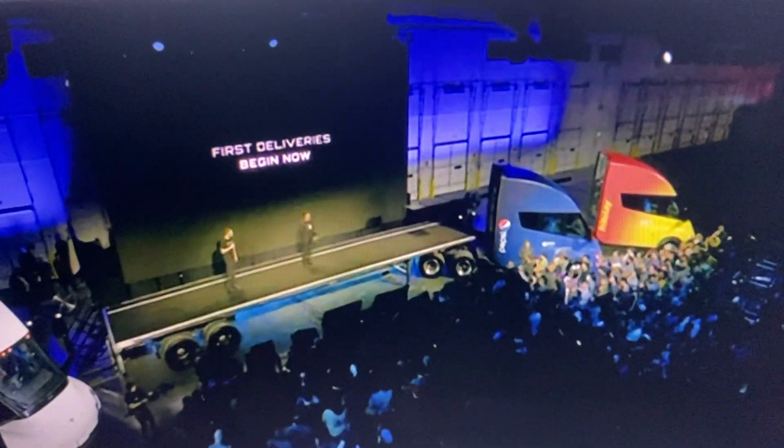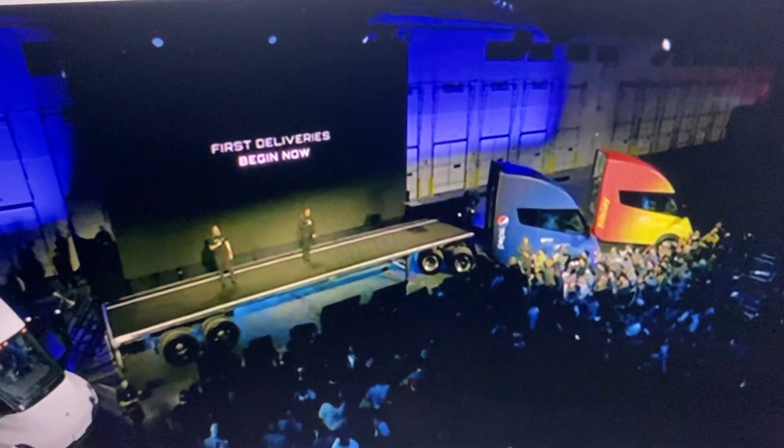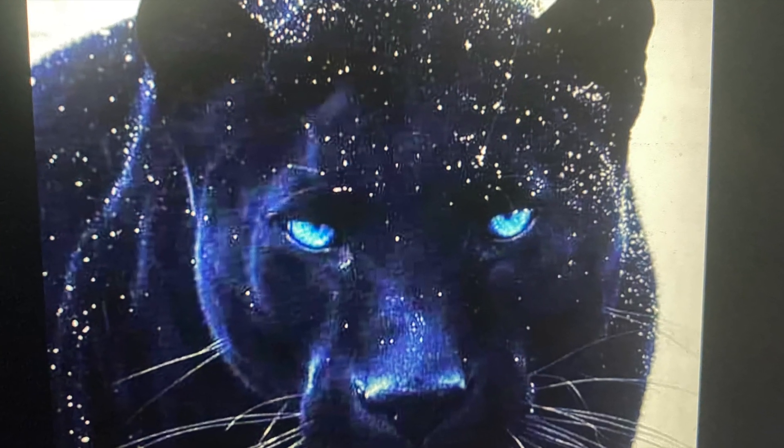So at any rate, this is Greg for Tesla Fan Insight. And in Jamaica, we say, have a great day and enough respect. Bye.